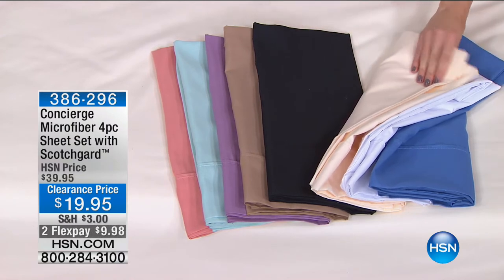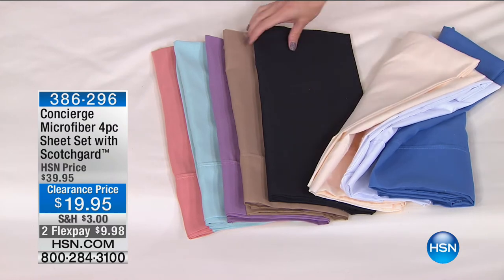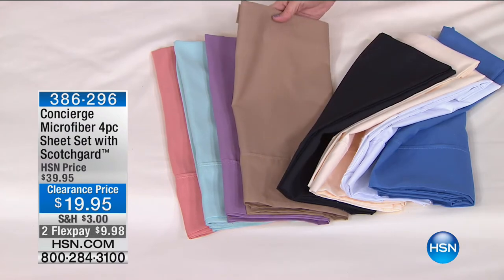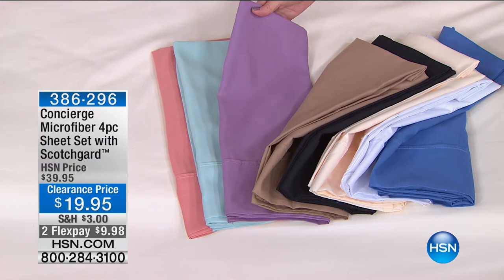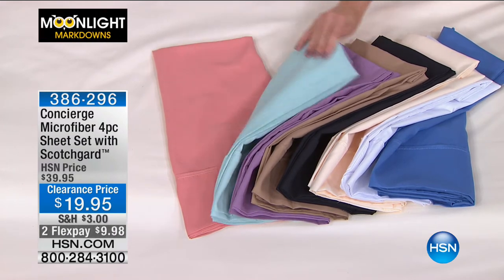We have ivory. And then in black — very nice, super sophisticated and sleek. And then we have it in beige, which I believe are available in full, queen, or king. And then we have it in lavender, and that's going to be in king only. And then in aqua, in king only. And in coral, in king only.